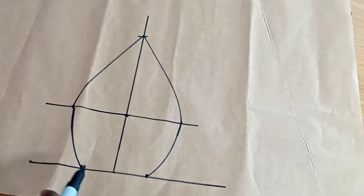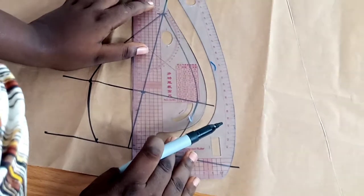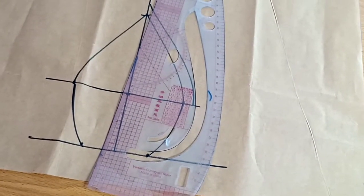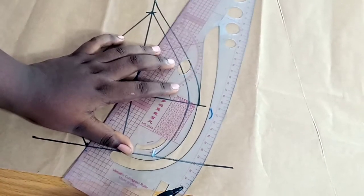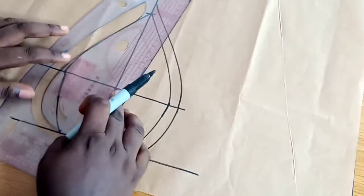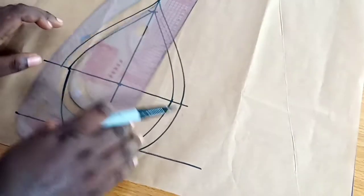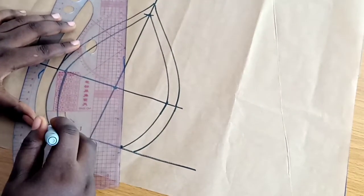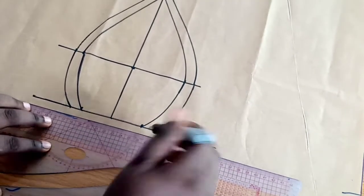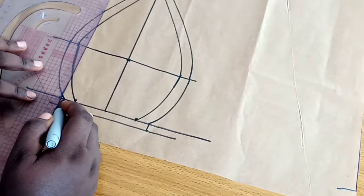I'm going to add half an inch seam allowance all around the panels. This half inch is totally optional — three-quarters of an inch is okay, or even a centimeter. Just don't do more than half an inch so you don't get a bulky allowance inside the cap, unless you're willing to trim it off afterwards. I'll be pressing or trimming this half inch when done. I left half inch just in case the cap is tight and I might need to make adjustments.